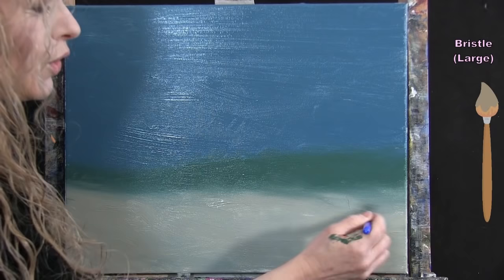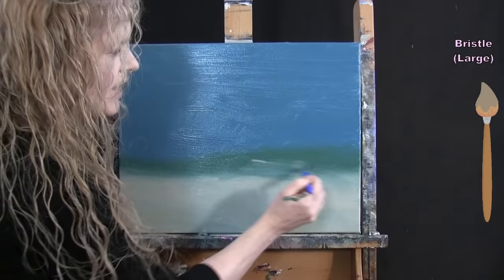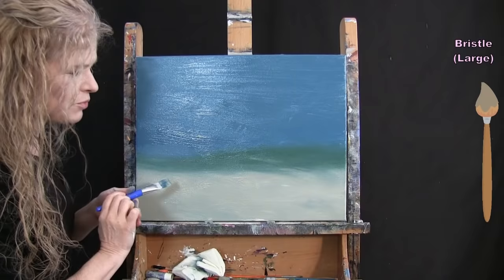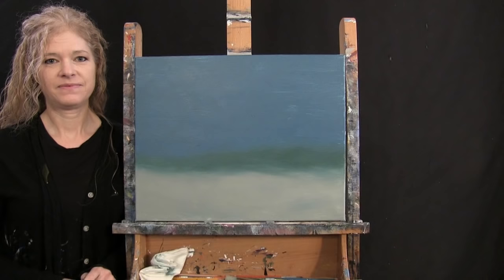We'll be doing another layer on the sand, so if it's not perfect don't worry. We'll use chalk for the next step. If you want a second layer on the background, go ahead; if not, put the large brush away, take out your chalk, and get ready.